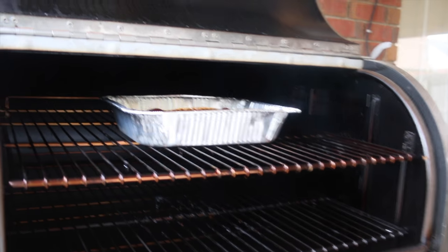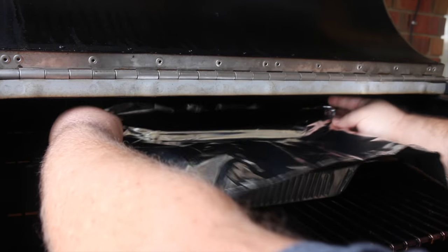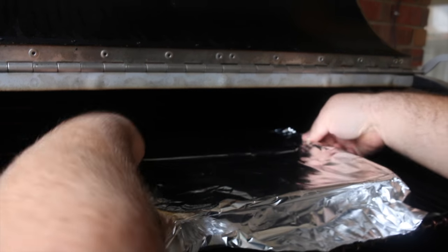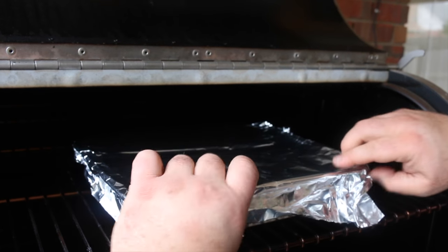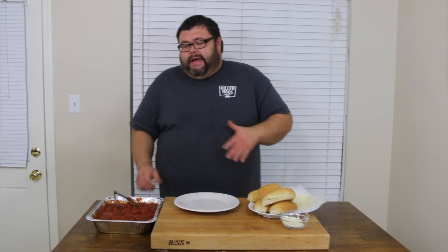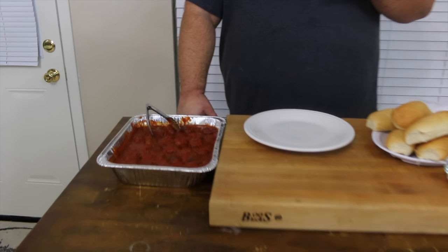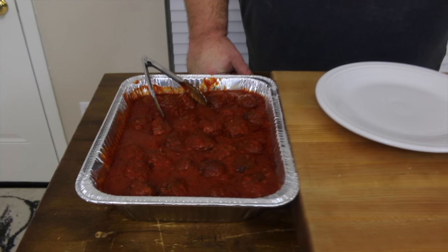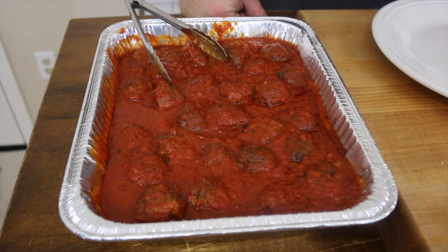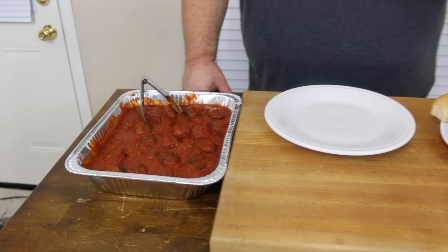It's time to cover these meatballs up — they've been smoking about 15 minutes. I want them to get really hot and happy. We're still running the old hickory at about 275. The meatballs are finally off the smoker; I let them go about 45 minutes out there so that marinara sauce is really piping hot — it was bubbling really well when I brought it in. The meatballs are coated in sauce and they're going to be really good.